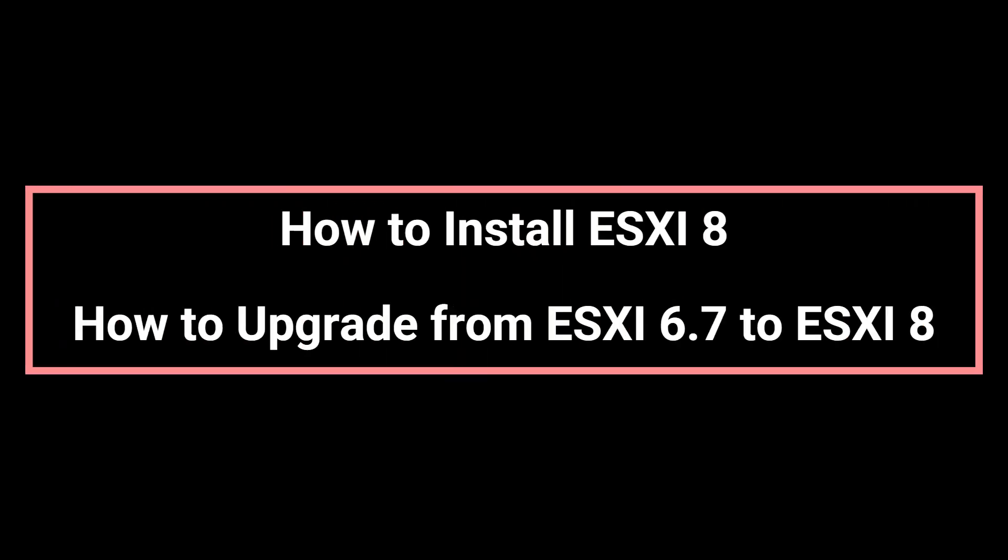Hello everybody. Today we will learn how to install ESXi 8, and also how to upgrade from ESXi 6.7 to ESXi 8. Let's go.